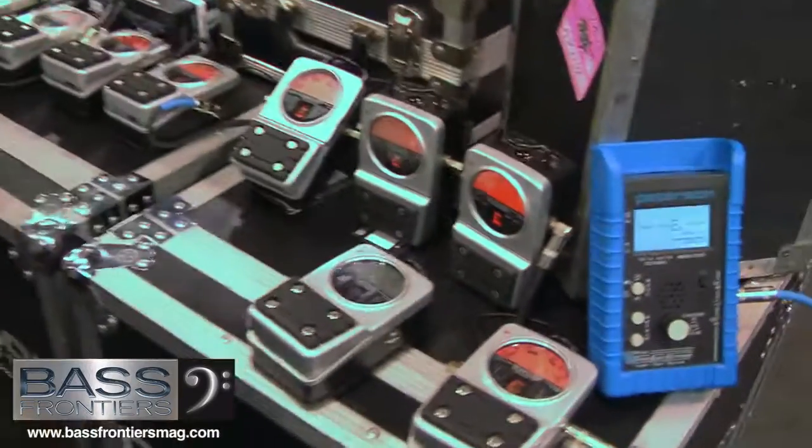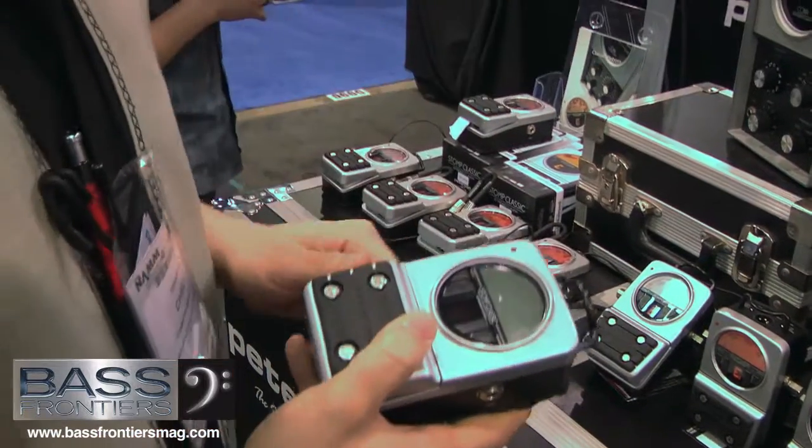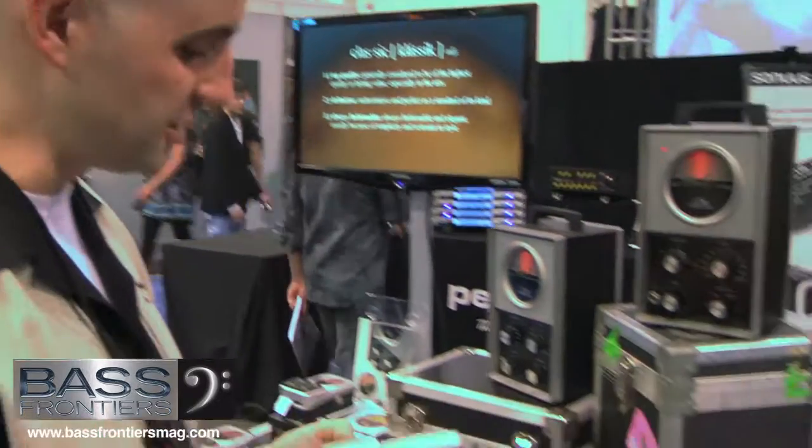Hi, this is Chris Labriola at the Peterson Tuners booth. I want to show you the new Stomp Classic Strobe Tuner pedal. I've got a very solid build on this one. We've modeled it after the old Conn ST11, and we want it to last just as long as this guy has. This one's from the 60s, so if that tells you anything.